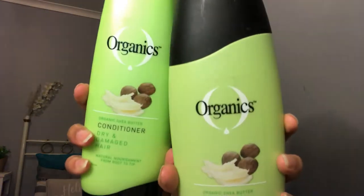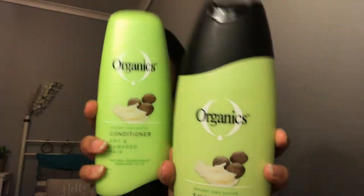First, I washed my hair using the Organic Shea Butter shampoo and conditioner for dry and damaged hair. This leaves your hair feeling super moisturized and also leaves a great scent, which is always a bonus for me.